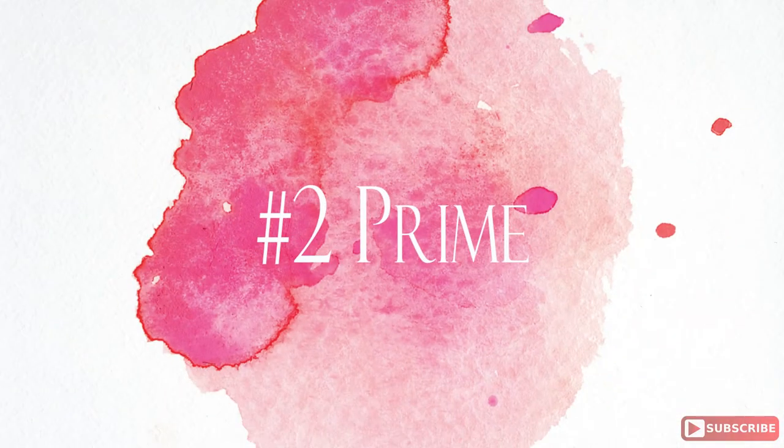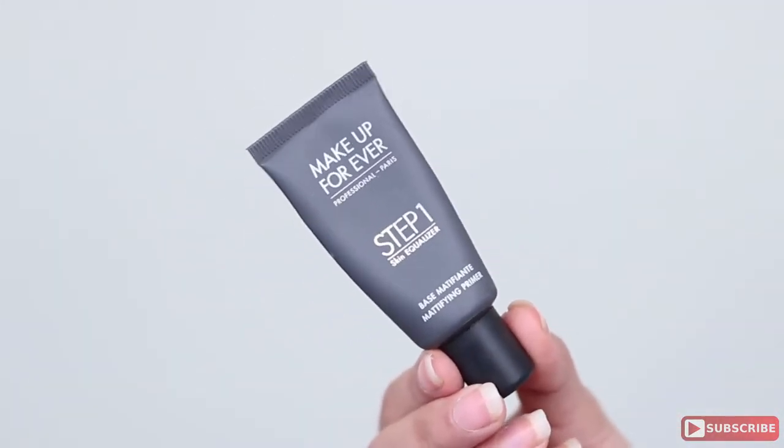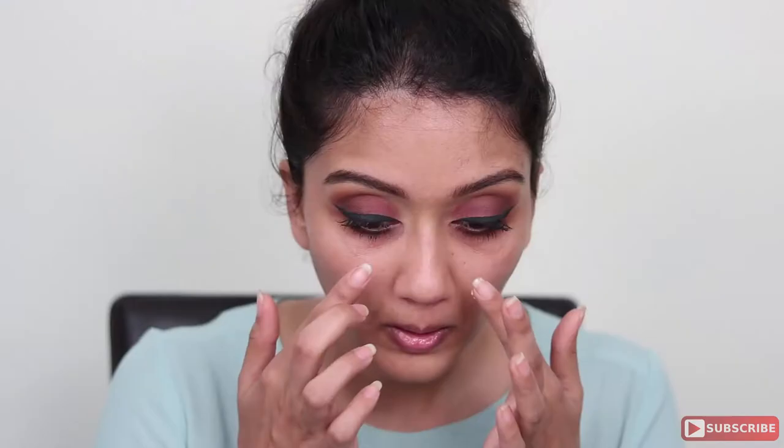Next I'm using a Nivea chapstick to just hydrate my lips. The second step is priming the face. I've used two primers: the first is this mattifying primer from Makeup Forever, which I'm using just on my T-zone, and next, around my nose for my open pores, I'm using the NYX pore filler primer to make sure I have a good and even base to start off with.